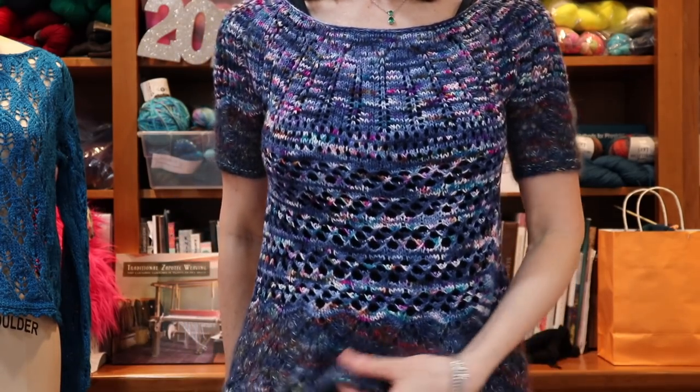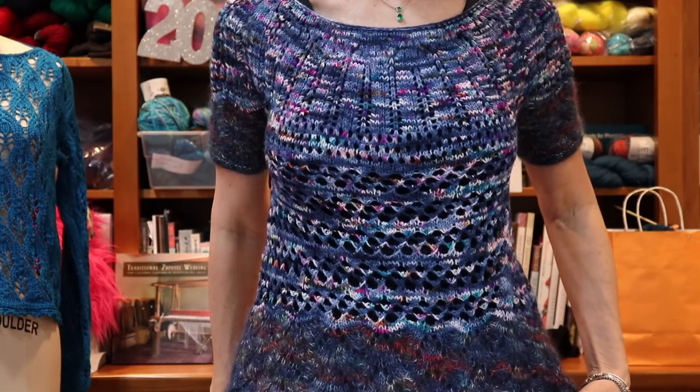You have probably seen me doing my little jam dance as I always do with my finished objects. The Ann Pullover is finished! So here it is — I'll stand up to show you. That is the Ann Pullover.